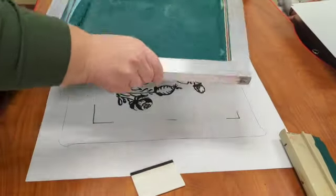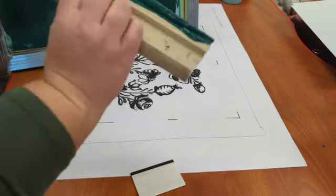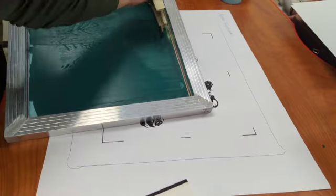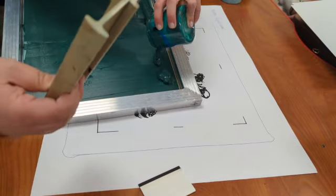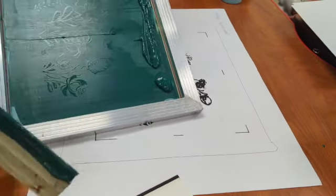In this process I would do a minimum of four prints so that you have enough in case something goes wrong, and also in case you want to alter it later. Now I'm transferring all my ink back to the top of the screen — this is called flooding the screen — and re-adding ink to any bare areas that need more to pull through. You'll do this with each print.